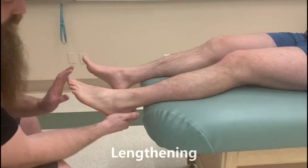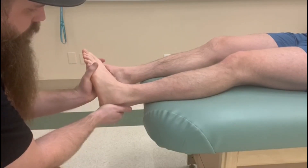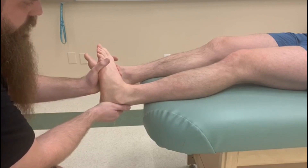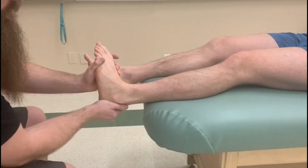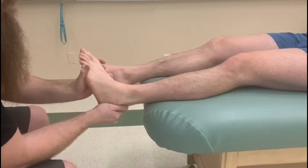For the length test, I'm not focusing on the toes — I'm going to push up into dorsiflexion and then turn his foot into inversion. That is the length test for both fibularis longus and fibularis brevis.